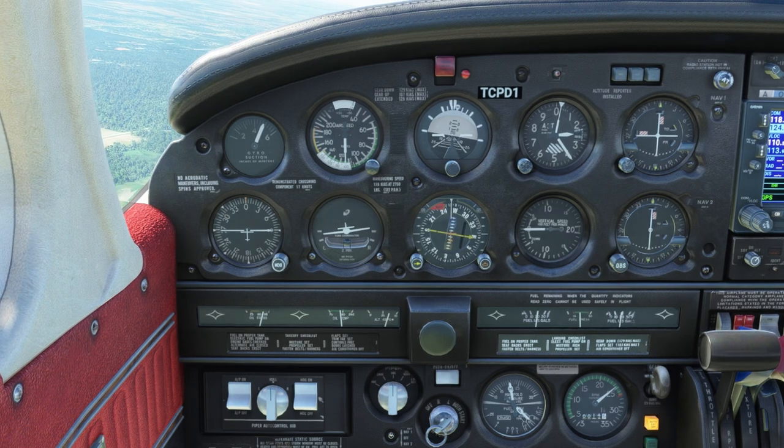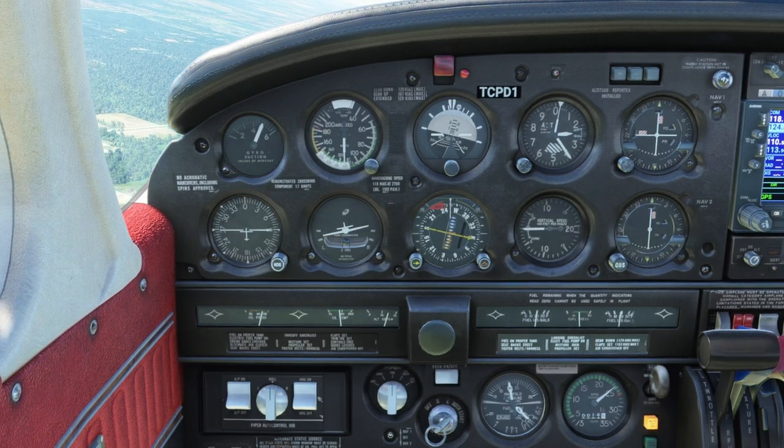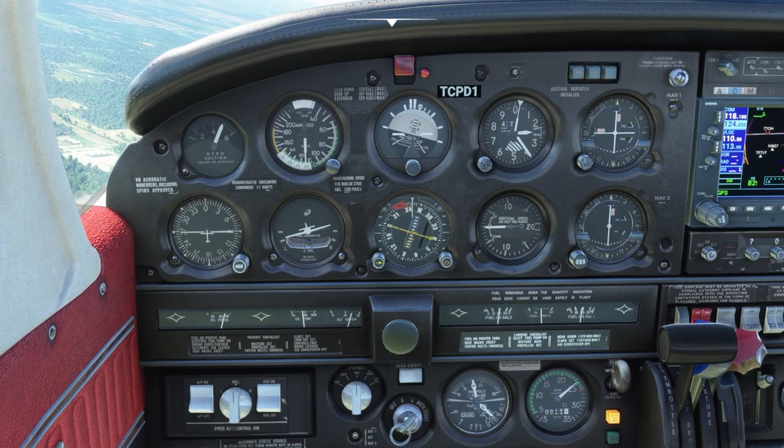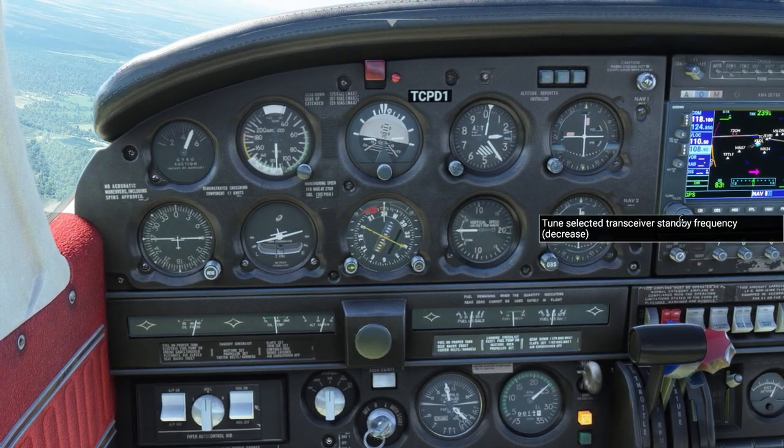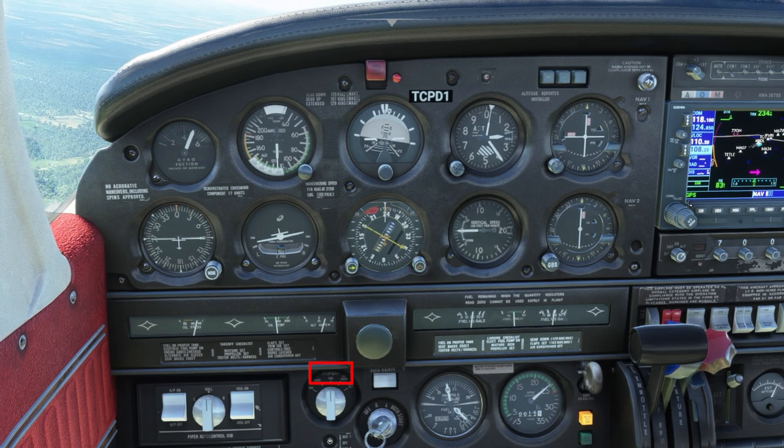JustFlight has added an altitude hold feature. To use the altitude hold, get to the selected altitude, level off, and then press the Piper logo on the console.